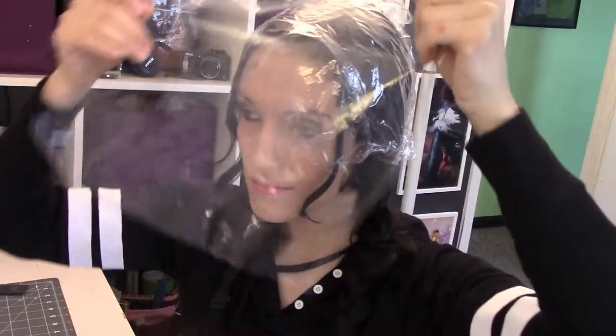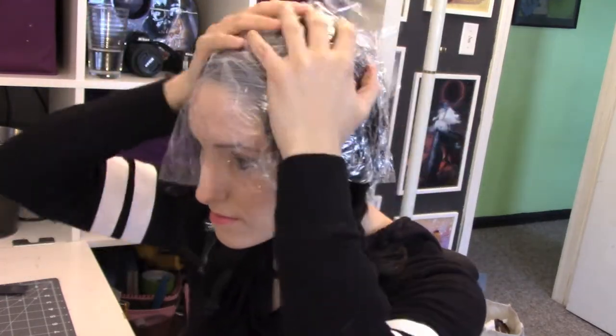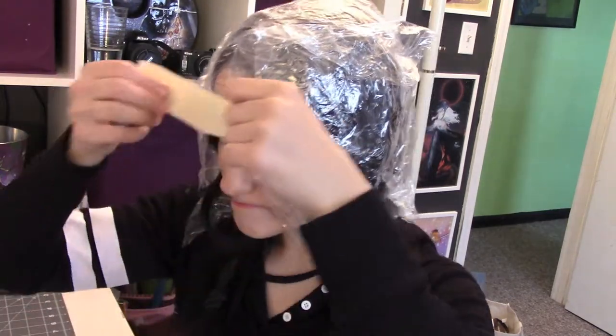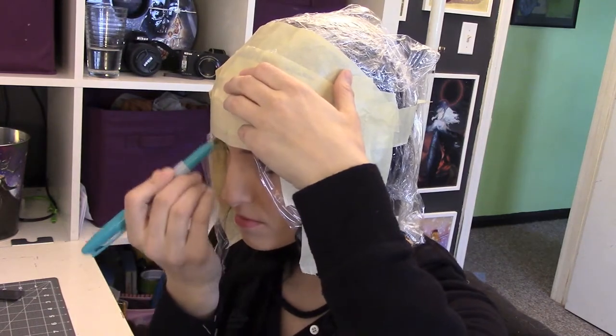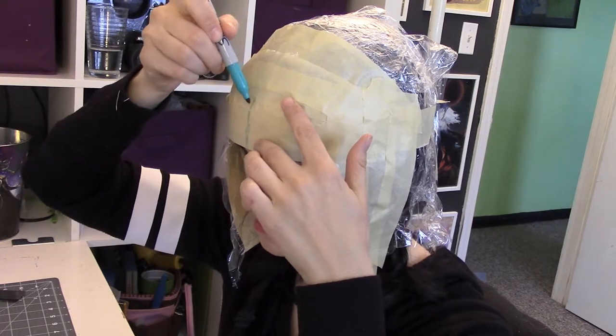First, let's start with the helmet. In order to get a proper fitting pattern, I'm going to take some plastic wrap and wrap it around my head carefully. I will then take some tape and tape around the parts of my head that the helmet will touch. This way, I can draw a pattern on with a Sharpie and then cut the pieces out to transfer to my foam.